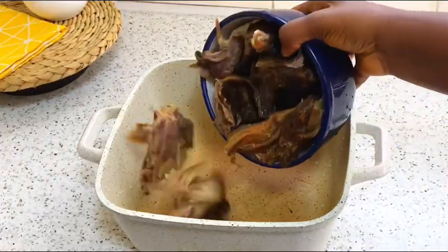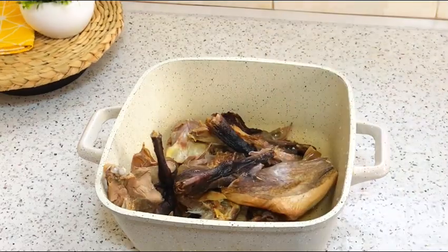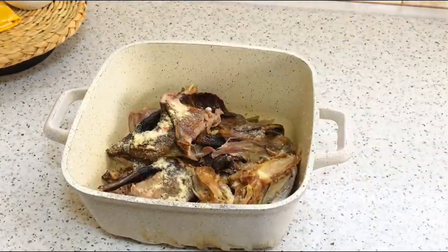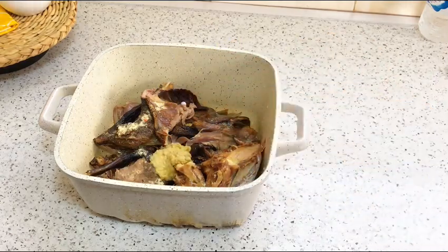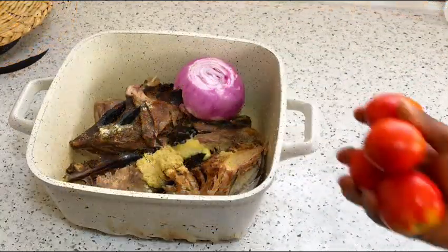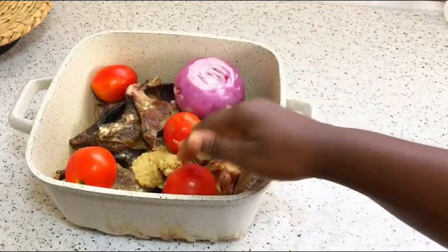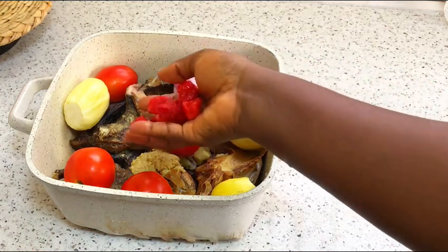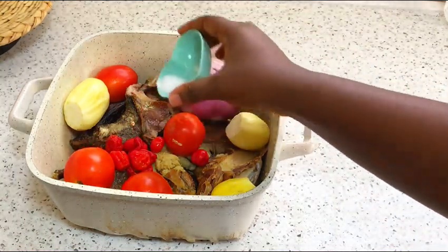I'll go ahead and put the clean guinea fowl in my pot. This is chicken seasoning, and then I'll go in with my ginger, my garlic, and my onions. Go ahead and add any secret ingredients of your choice. Then I'll add my garden eggs and my peppers.